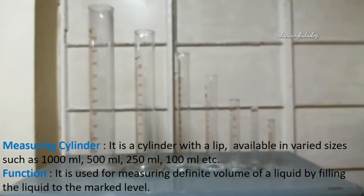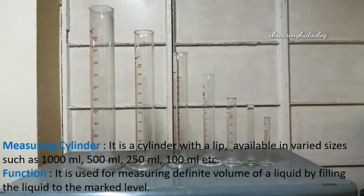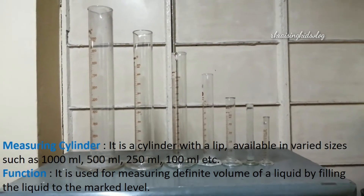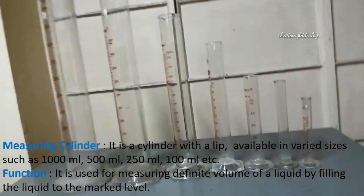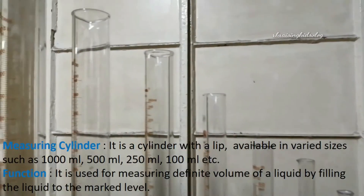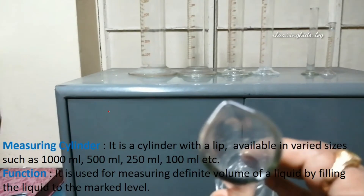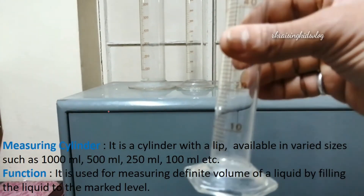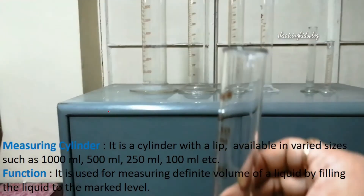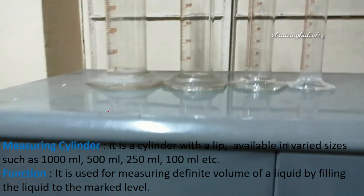The measuring cylinder is quite similar to the beaker. The only difference is that the beaker's mouth is wide open and it's easy to mix solutions, while the measuring cylinder is used for measuring a definite volume and its mouth is quite narrow. Both the beaker and measuring cylinder have a lip — here is the lip of a measuring cylinder.